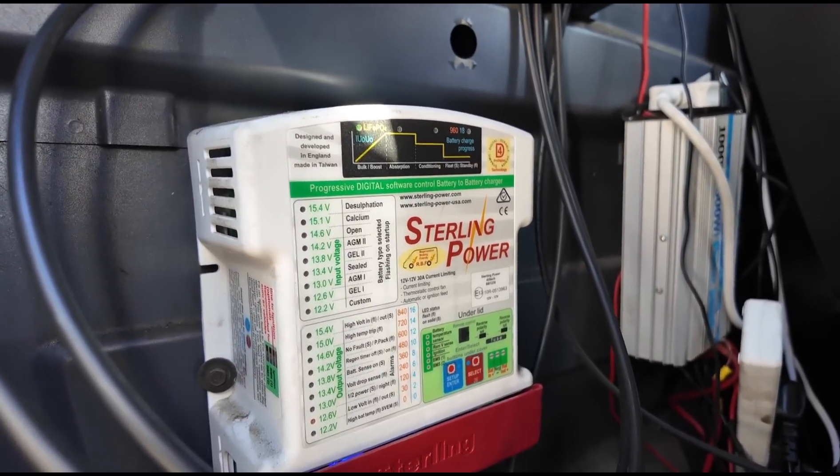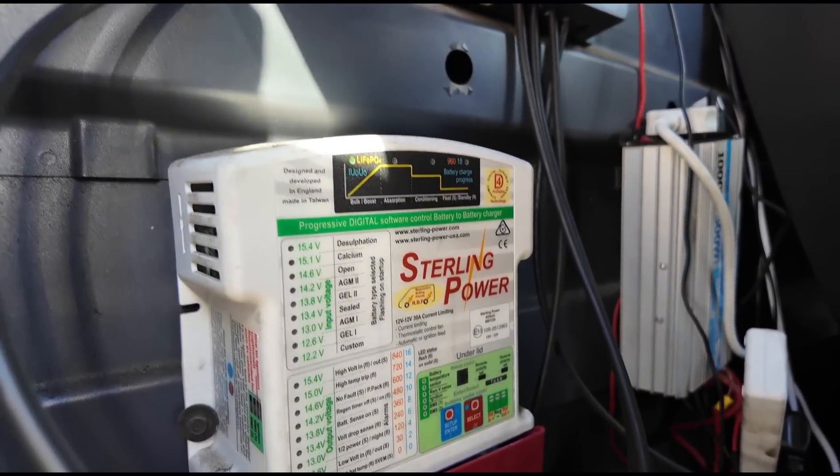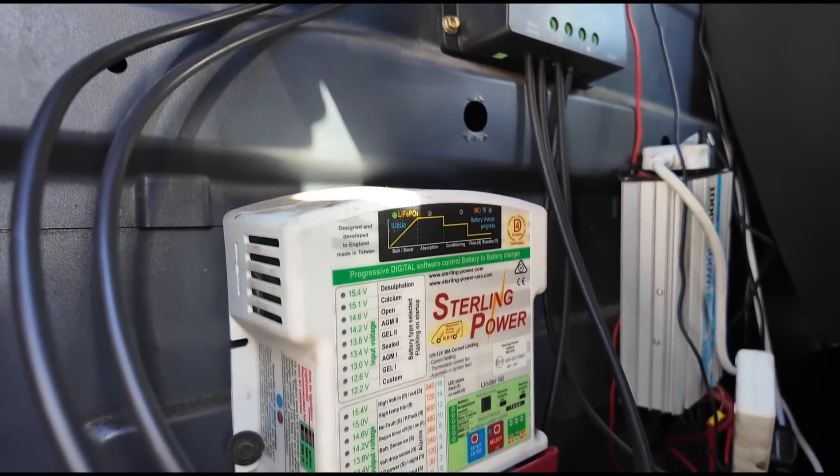This is the current setup. I've got a Sterling Power DC to DC charger and it's not coming on at the minute, but it is really loud when it comes on and I'm finding it quite annoying. Not only that, it doesn't seem to be charging the battery as well as I'd hoped.